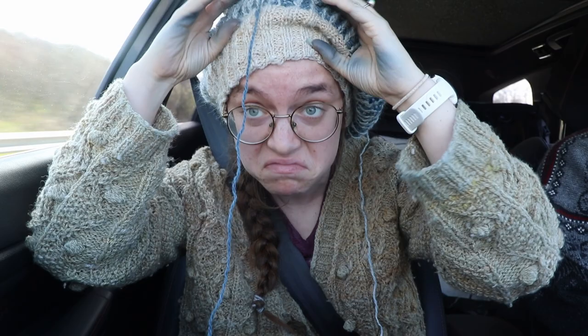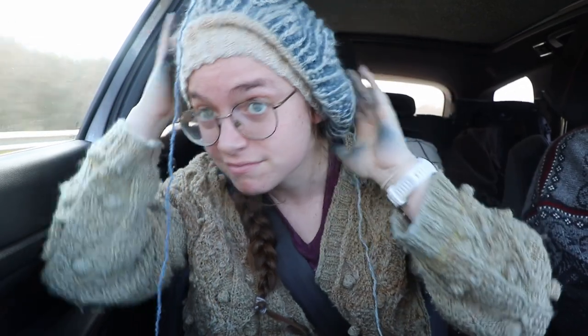So listen up, here's the story about a little girl who lives in a blue world.